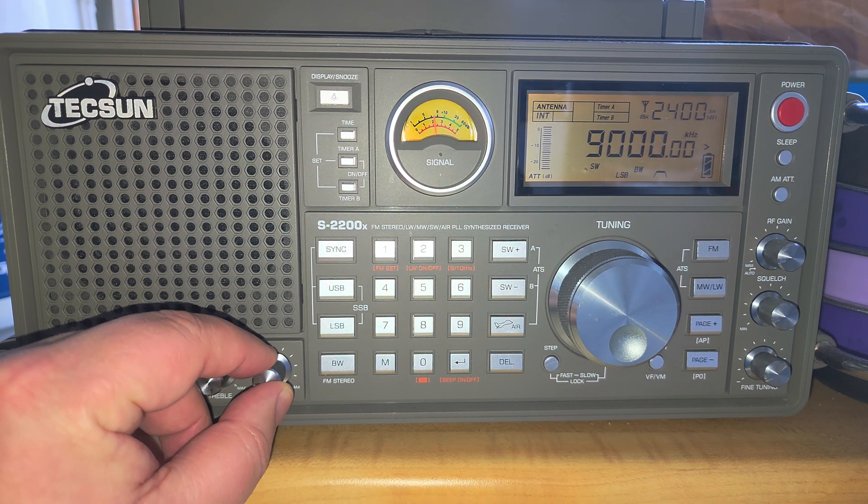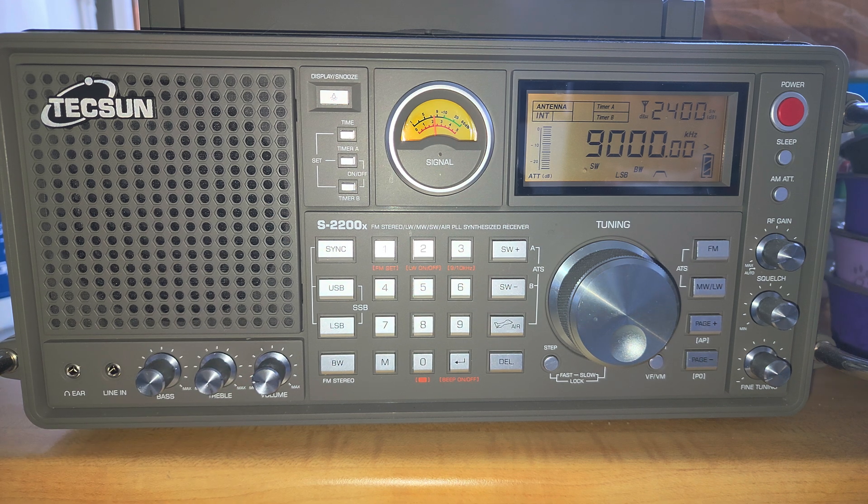Welcome to this shortwave radio channel. We're going to tune around and scan megahertz by megahertz using the Tecsun S-2200X as the main receiver. Some people have commented that if you're scanning a band with nothing to hear, the video isn't useful — but it is, because I'm explaining what's there. Just because you hear nothing doesn't mean there's nothing there; propagation and local interference change things.